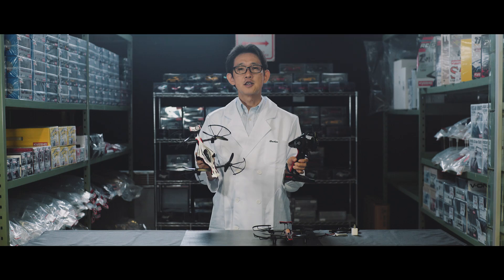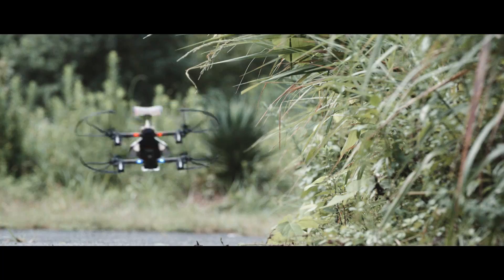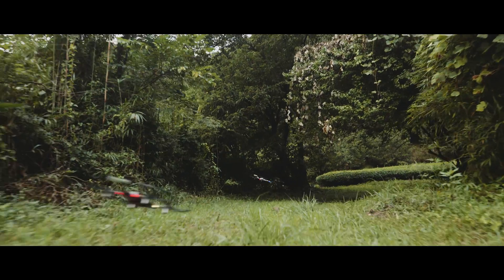The new Drone Racer is a product that flies near the ground and is controlled with a wheel radio. This exciting new hybrid machine is controlled just like an RC car. Here's how it works.